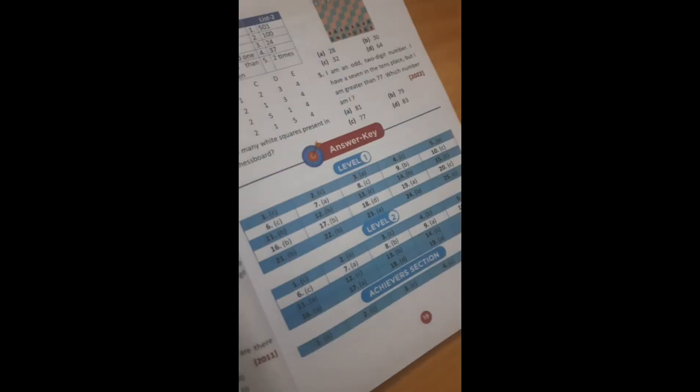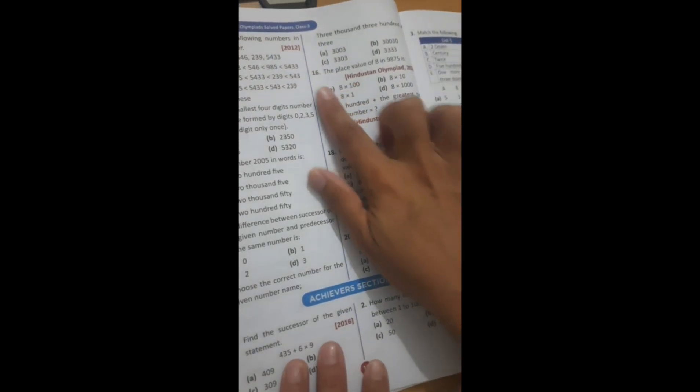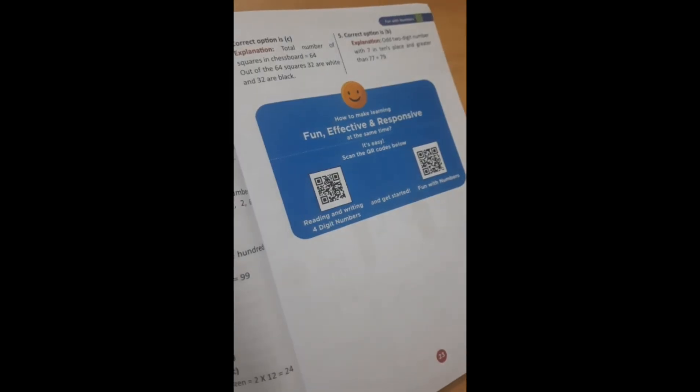After finishing each chapter, just like chapter one, you will get MCQs where kids can read, learn, and practice according to the questions. Solutions and answers are also provided. You can see level one and level two answers — answer keys are available. You will also find questions from previous Olympiad papers, for example Hindustan Olympiad 2022, so that you will know what level of paper comes and children can prepare properly.